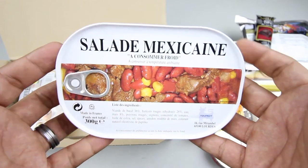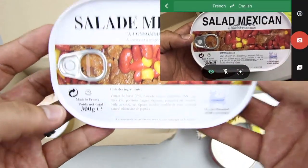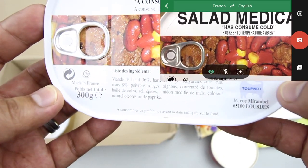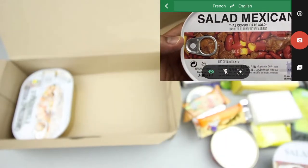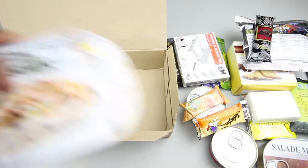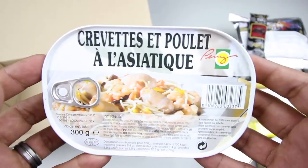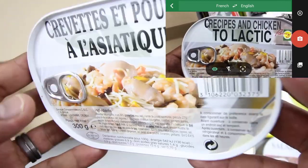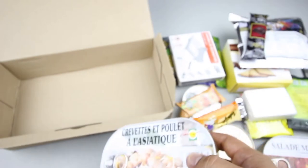Here's one of the main entrees — a Mexican salad, 300 grams, which I believe contains beef. Excellent. The other main entree is an Asian style chicken and shrimp — you can see the shrimp and the chicken right there. Sounds very interesting.